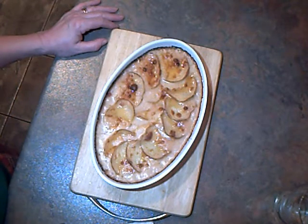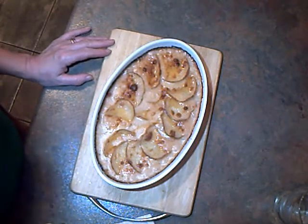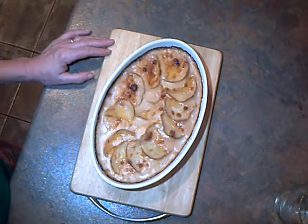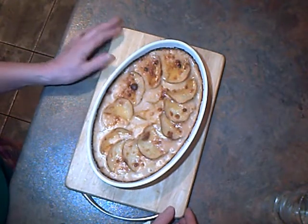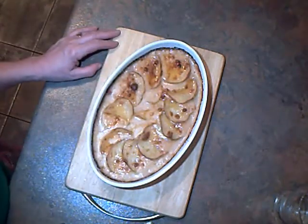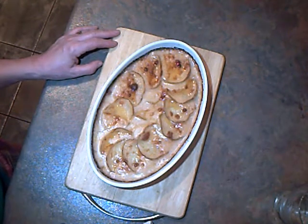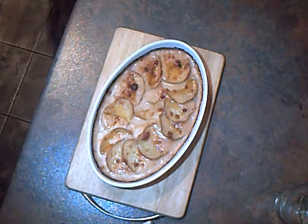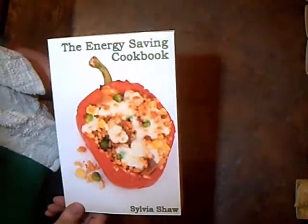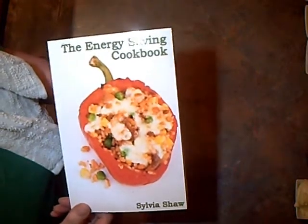There you go — cheesy vegetable bake. As you can see the sauce has bubbled up and it all looks wonderful. Can't wait to try it. I do hope you'll have a go at that, rather than throwing away your bits of vegetables from the fridge. Cook them all together, put a cheese sauce on, put a topping on top and you've got a family meal. Have a go at that — smells delicious, wish we had smelly vision! Don't forget to go to Amazon Create Space to get your copy of the Energy Saving Cookbook, and make this year the year that you start cooking smart. Bye.